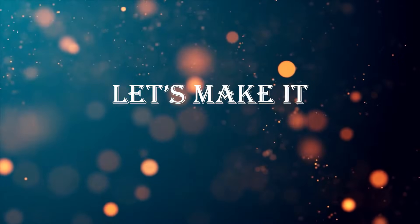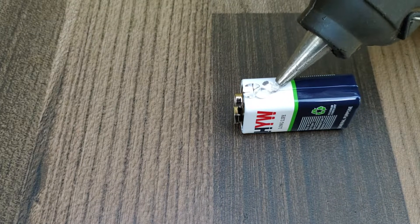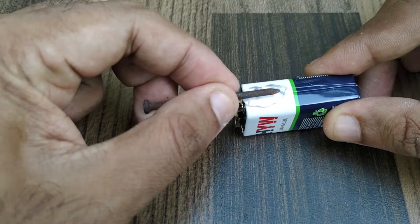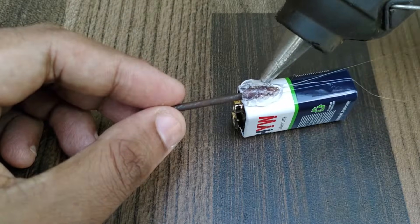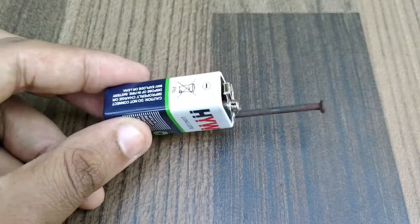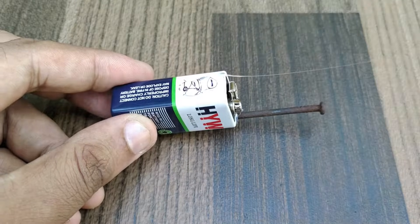Now let us learn how to make it. First, we have to fix one nail to one side of the battery as shown. Apply sufficient glue at the base of the nail so that it is strongly fixed to the battery. In the same way, attach another iron nail to the other side of the battery.